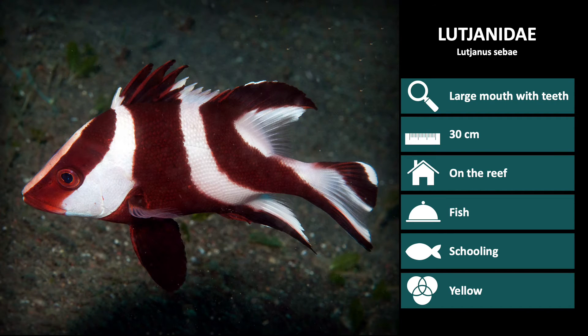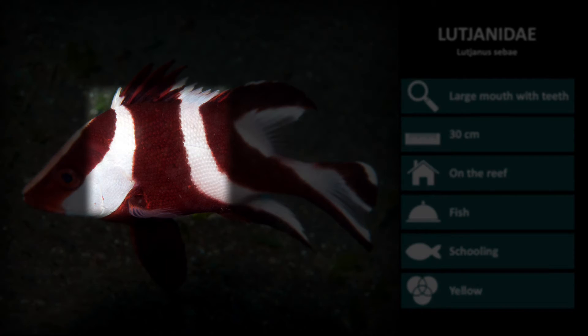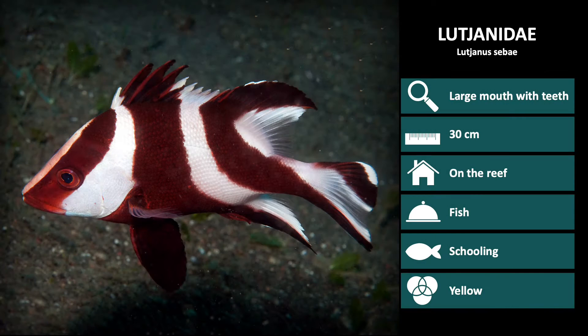Next is Lutjanus sebae. These are red with white vertical stripes down the body. This picture is of a sub-adult. Adults will have slightly fainter and redder stripes as they grow.